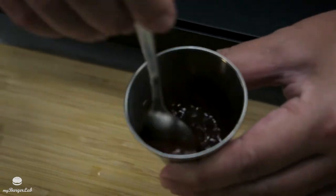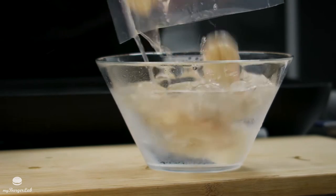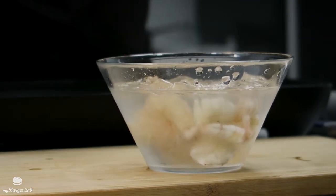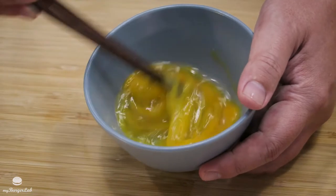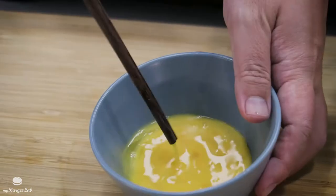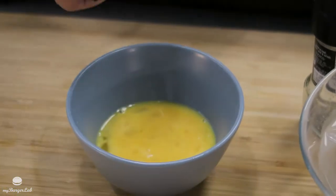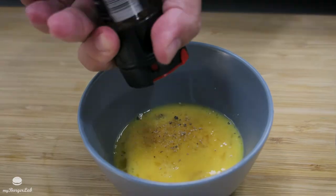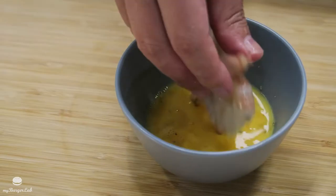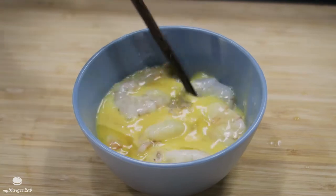Now that you have prawns in ice water, crack one egg and whisk it to prepare the egg batter. After whisking, add a little bit of salt and pepper to give it some flavor. Grab your prawns, shake off the excess water, and soak them in the egg batter, making sure they're well coated. Then coat them in the flour.